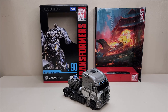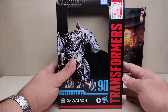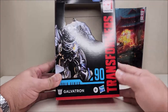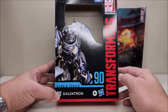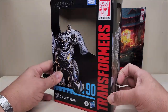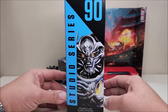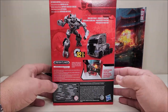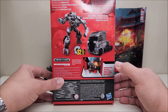So here we have Galvatron. Let's start by taking a look at the packaging. We've got that Studio Series packaging right there with the open window. Transformer Studio Series 90, and some really cool artwork of Galvatron as we saw him in the Age of Extinction movie. Along the side we have the same artwork, and over here a close-up of Galvatron. Along the back we have product shots in both robot mode and vehicle mode.